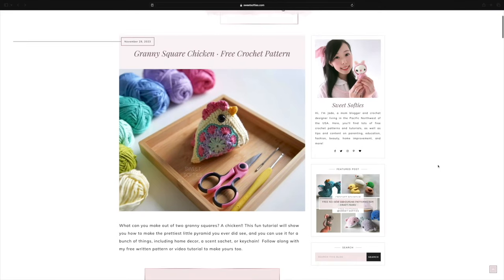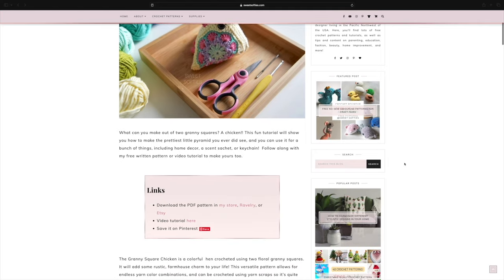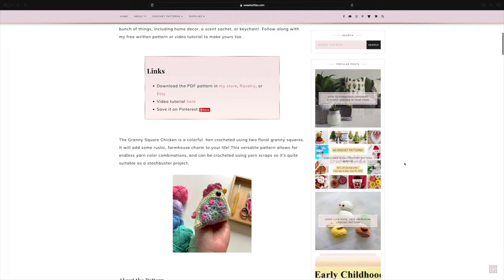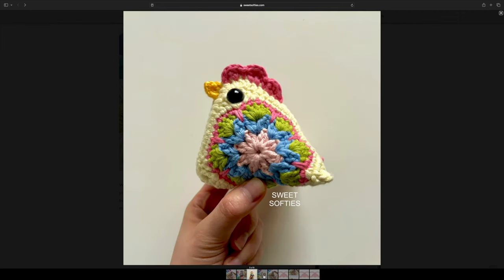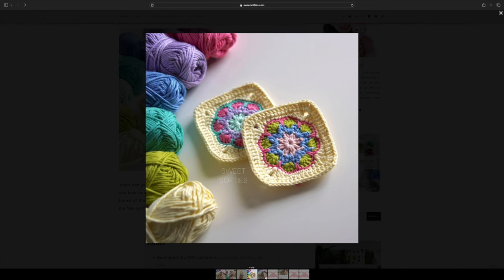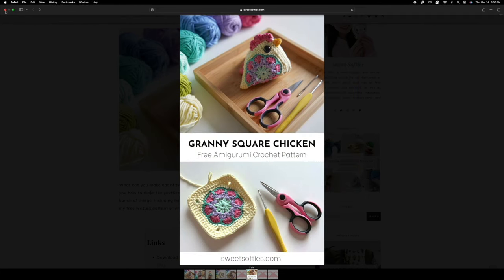The next pattern is the crocheted granny square chicken by Sweet Softies — I love their free amigurumi patterns. This granny square chicken is so cute; I picture it perfectly with farmhouse decor. It's cozy, cottagecore, and very springtime. According to the Sweet Softies blog, it's made by combining two granny squares, and it's listed as an easy or beginner pattern. Perfect for a craft fair or a beautifully decorated farmhouse-themed home.